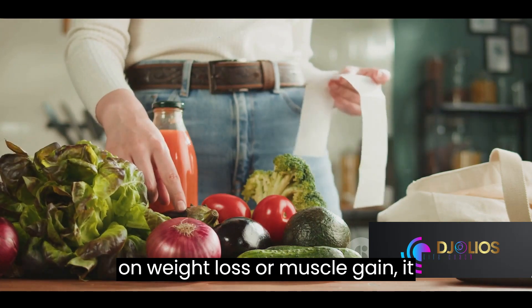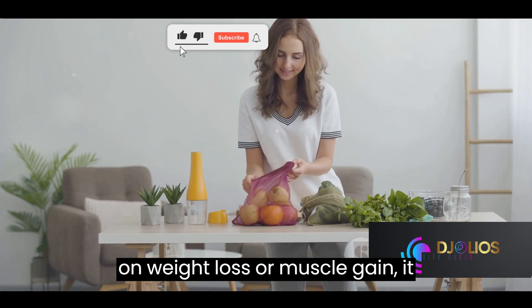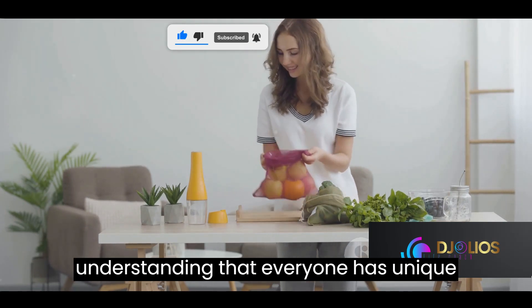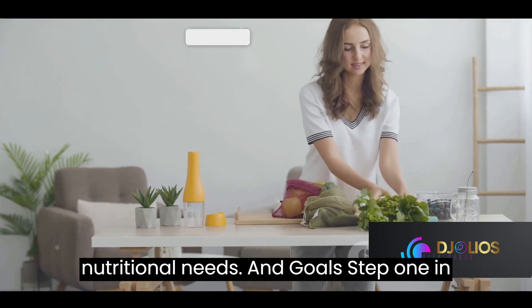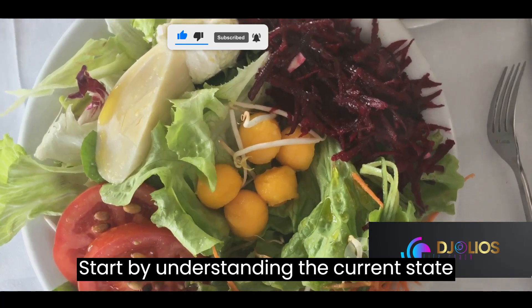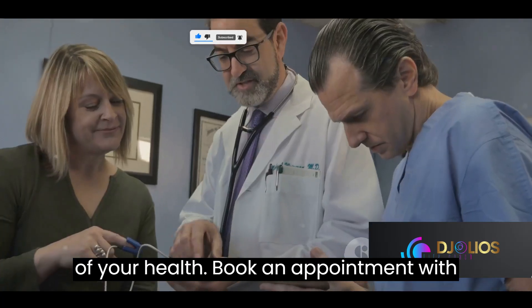The Life Coach's Diet Plan breaks away from the one-size-fits-all mentality. This plan doesn't merely focus on weight loss or muscle gain — it prioritizes overall health, understanding that everyone has unique nutritional needs and goals.